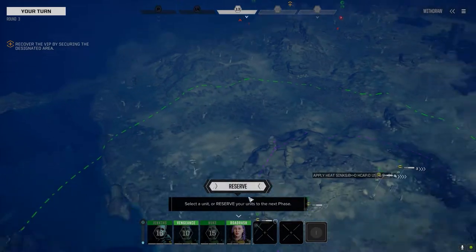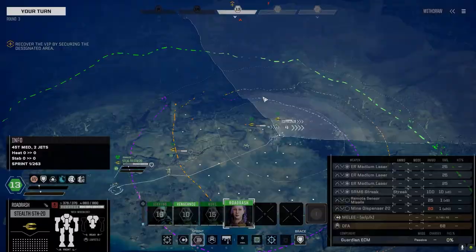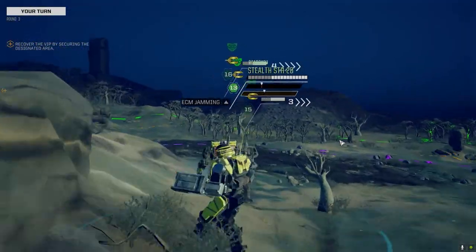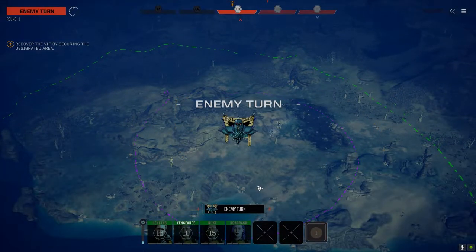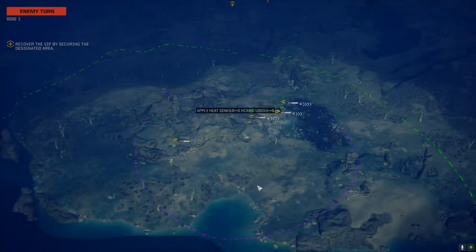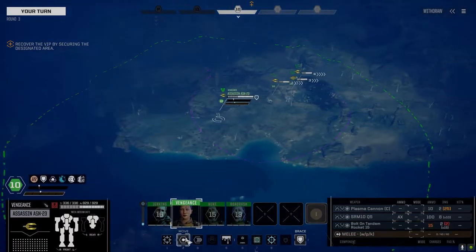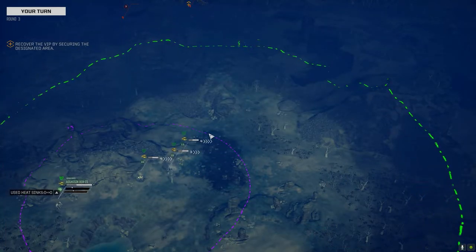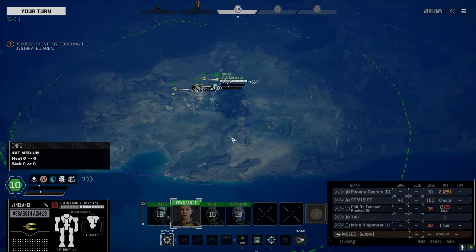I was looking forward to having the Assassin as a mech because I've always liked the look of it - always thought it looked cool. But with like two hardpoints it's like... what kind of mech is this? And it had like no armor. What are you going to assassinate - a Locust maybe? I know it's supposed to be stealthy but it doesn't have any stealth systems. It's a kind of a weird name. We're not going to take the long shot; we'll move up over here. We've only got 10 shots for the plasma cannon, let's not waste it.